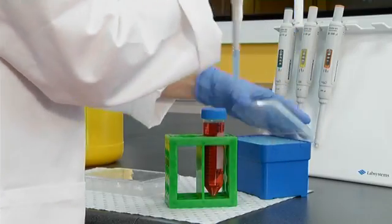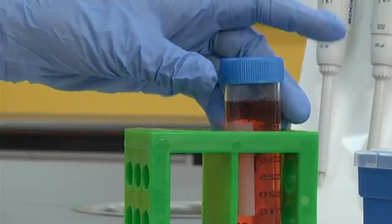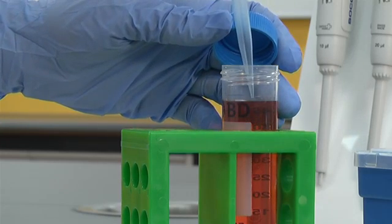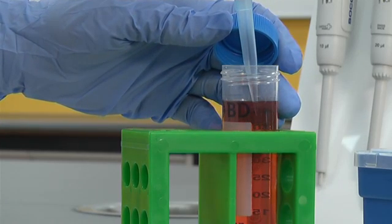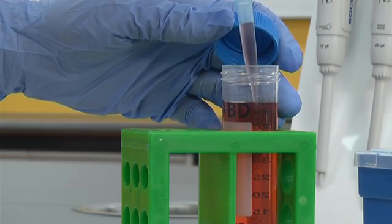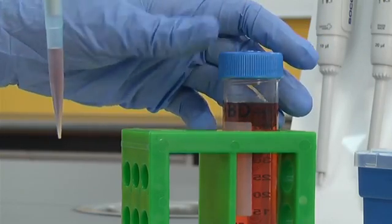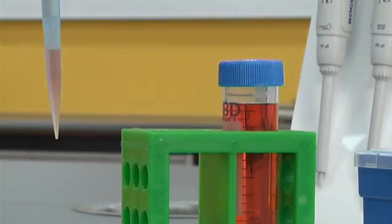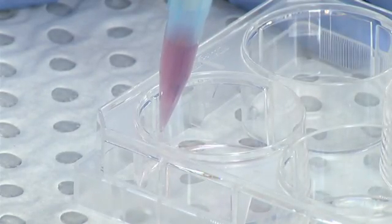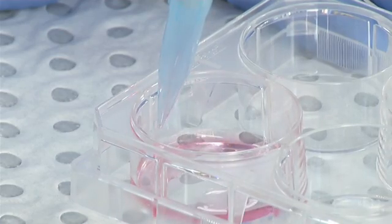Before placing the tip into the solution, depress the plunger down to the first stop. Place the tip into the solution — ideally the tip should be just below the surface of the solution. Slowly release the pressure on the plunger to draw the solution into the tip. Now the tip should hold a volume of liquid equal to the volume set on the pipette. Dispense the liquid by placing the tip into the receiving vessel and depressing the plunger down past the first stop and all the way down to the second stop to expel all the liquid from the tip.